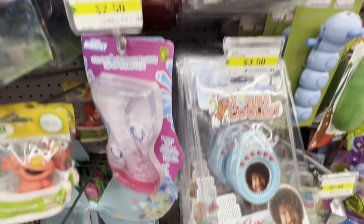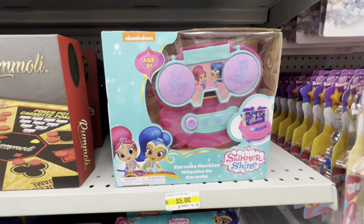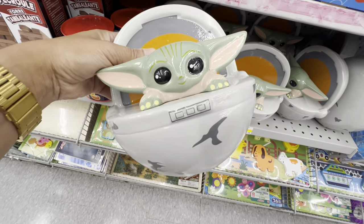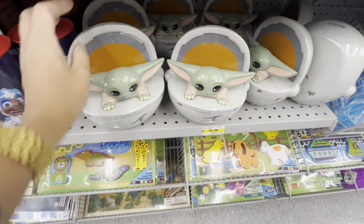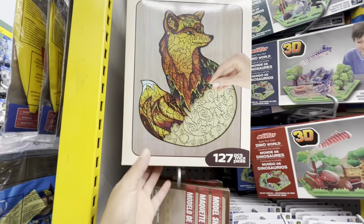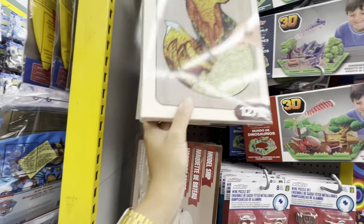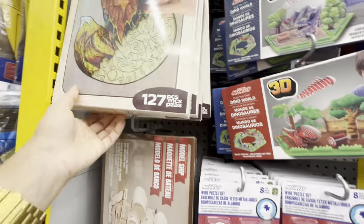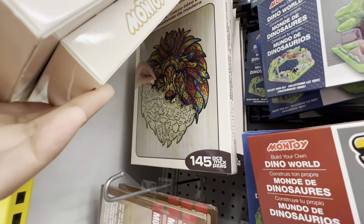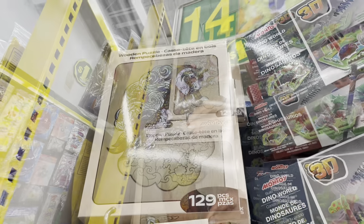World's Coolest Bob Ross talking keychain — these are also new. Also new is this karaoke machine by Shimmer and Shine, Nickelodeon-themed. How cute is this Baby Yoda coin bank! These are for five dollars and they are ceramic, not plastic — I think that's a great price. These wooden puzzles are also new with a few different animal options to choose from. I'm loving the butterfly one — these are colored laser-cut pieces that come with the base. They have six different ones to choose from.